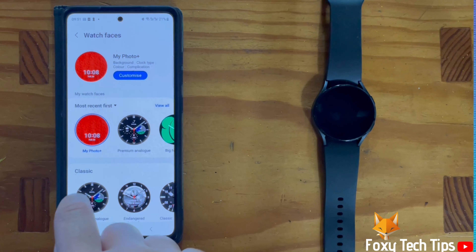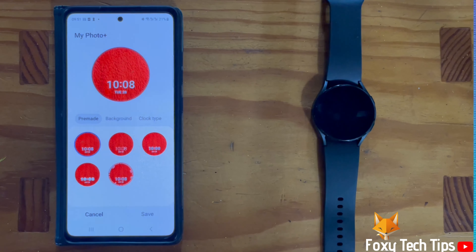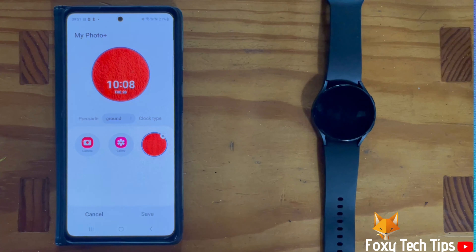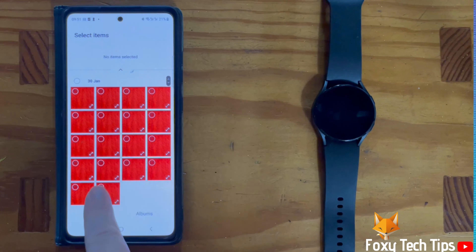Tap the watch face to select it and then tap customize at the top. Tap background and you can choose camera to take a photo to use, or tap gallery to use a photo that you already have in your gallery. Choose your photo and then tap done.